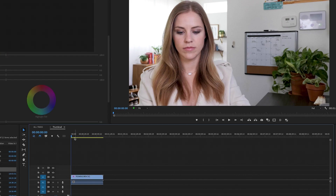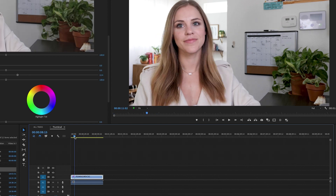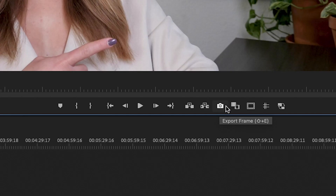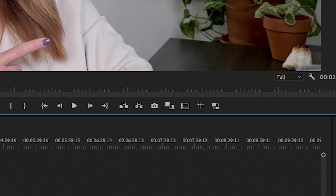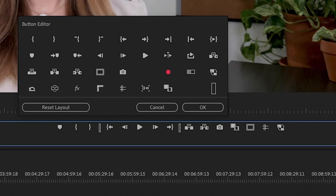Once we have that set and we're happy with it, you scrub using the playhead to find the frame that you want. You can also use the left and right arrows on your keyboard. Find that frame, and then you are going to click the camera icon right here. If you do not have the camera icon, you're going to need to click the button editor — the plus sign. Click that and you'll see the camera icon, and you can drag it down to wherever you want in that section.